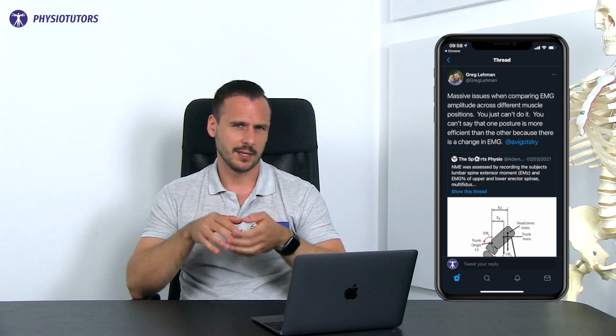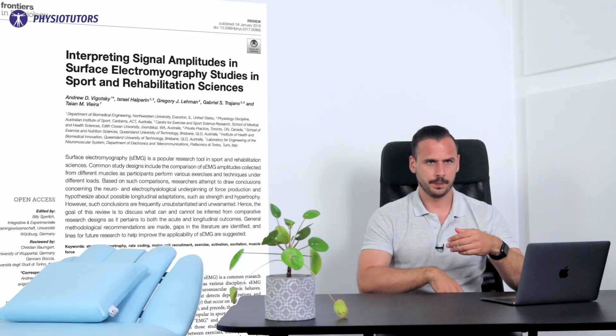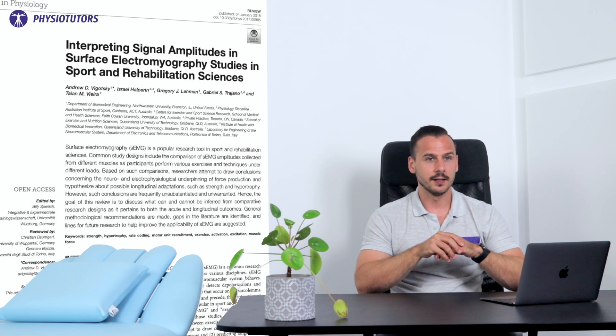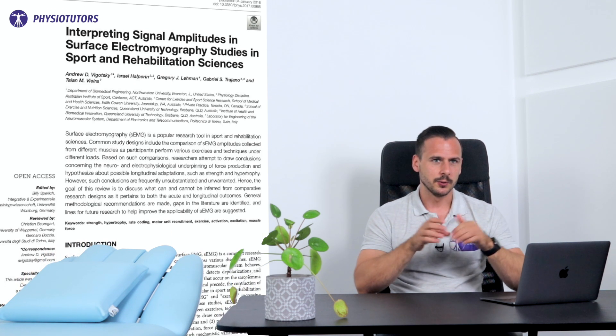However, Greg Lehman posted valid criticism about those conclusions on Twitter, as comparing measured EMG amplitude across different muscle positions is flawed — this heavily influences EMG accuracy, especially as all trials required maximal effort by the participants, which you'd expect to result in maximal EMG readings as well. There's a great paper linked in the description by Vygotsky et al. which discusses several flaws of EMG used in such studies.